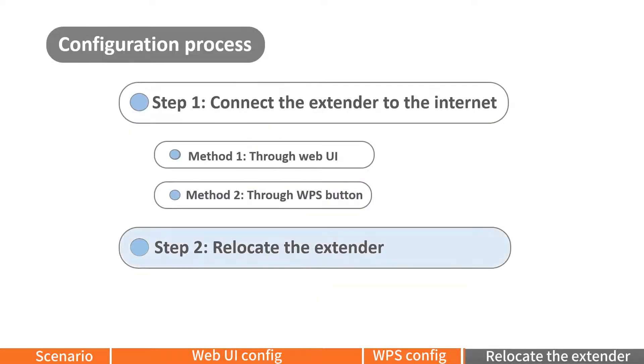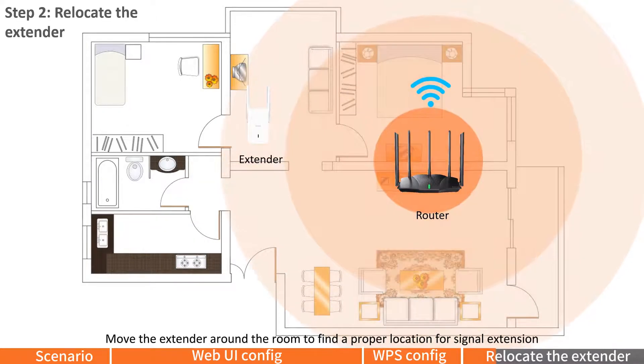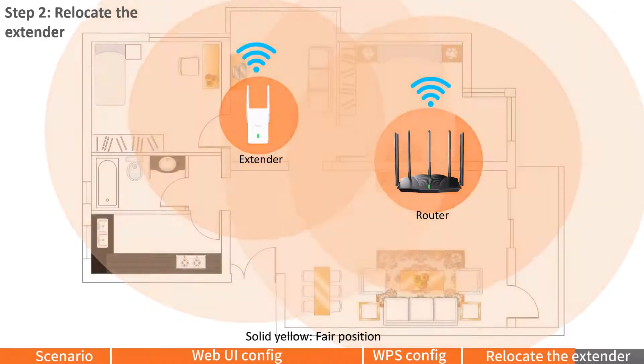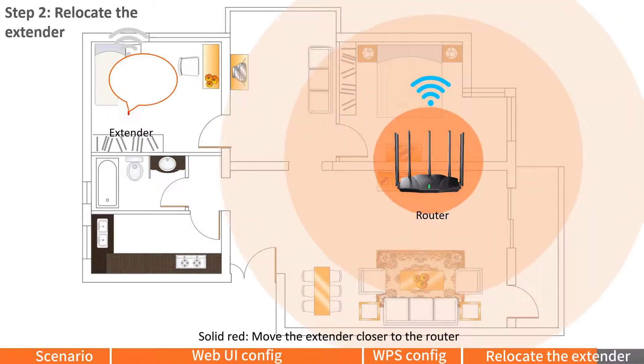Step 2: Relocate the extender. Move the extender to find a proper location for signal extension, but still within the wireless coverage range of the router. It is recommended not to exceed two walls. Power on the extender, wait about 3 minutes, and observe the LED indicator. Solid green means a proper position; solid yellow means a fair position; solid red means you should move the extender closer to the router.